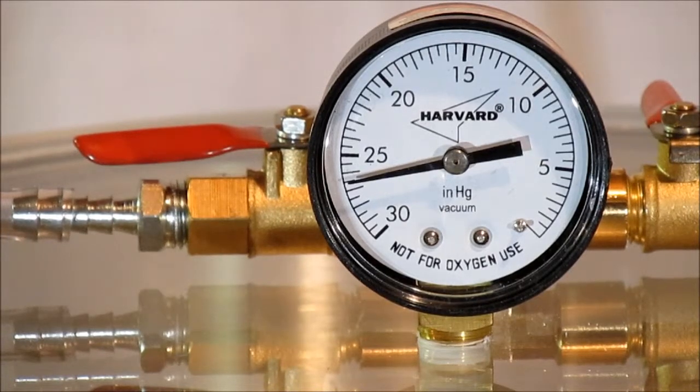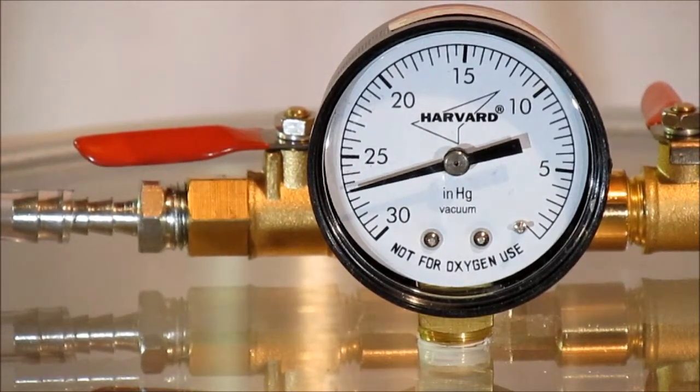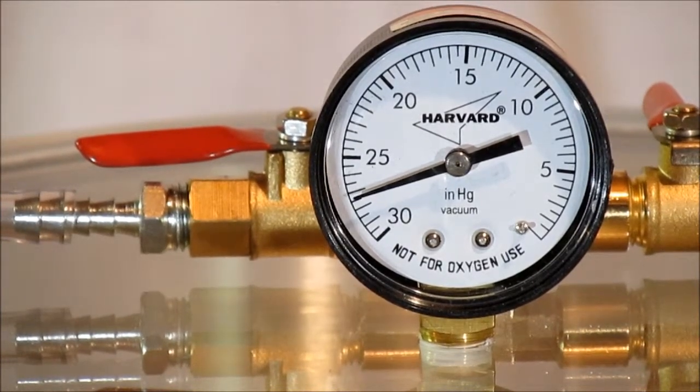For this kit, we're using the 3 CFM single stage vacuum pump that comes with our standard Best Value Vax kits.